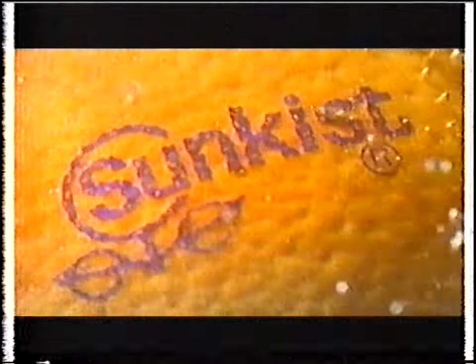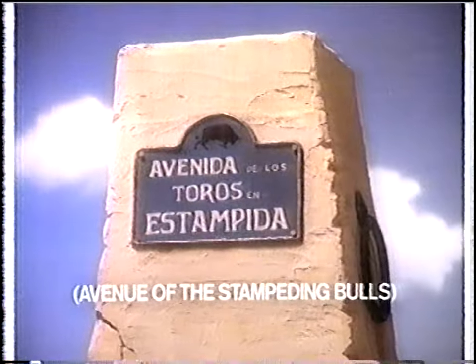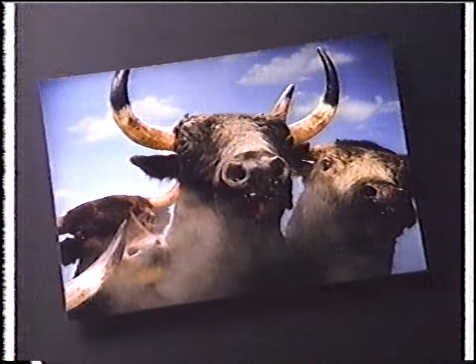So sweet and juicy. The name is Sunkissed — so full of sunshine and vitamin C. That cute little street in Spain — a scene worth preserving on film. You raise your camera and say, what's that noise? Why risk your camera when you can use ours? Fuji Quick Snap — one-time-use cameras.